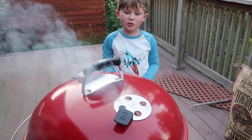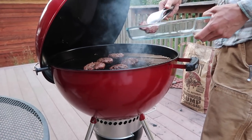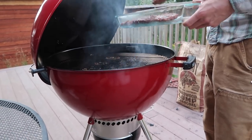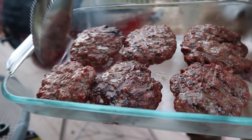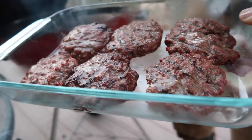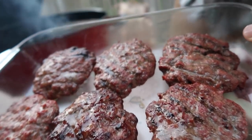The temperature is continuing to increase. There's a tiny little bit of sear marks going on, but definitely not what I was going for. But once again, these are going to be delicious nonetheless.